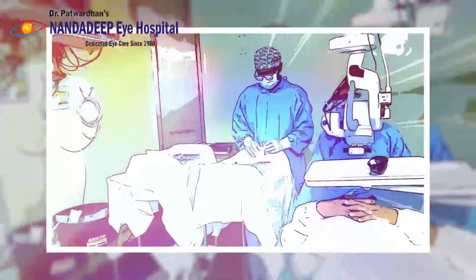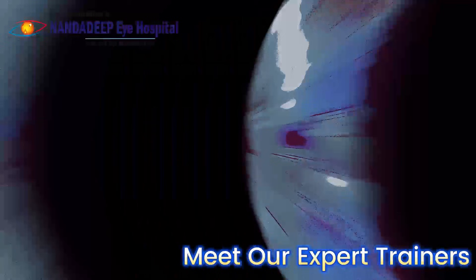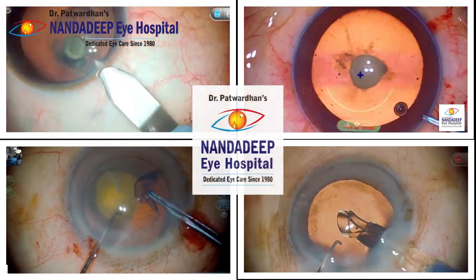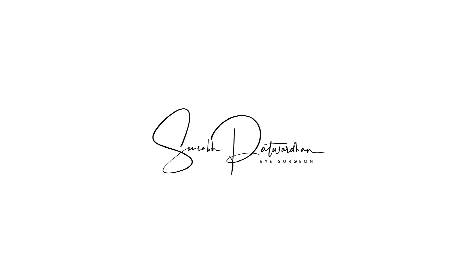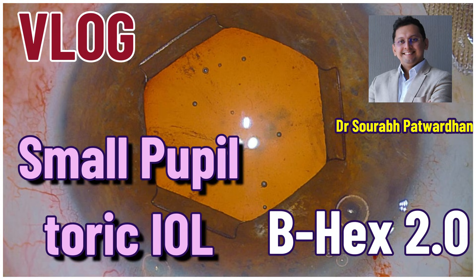Welcome to Nandadipai Hospital, a center for surgical excellence where we also train colleagues in different ophthalmic surgeries. In this video, I will be dealing with a case of small pupil where I have planned a toric IOL insertion.